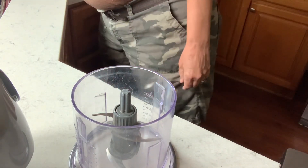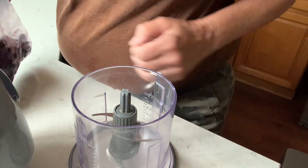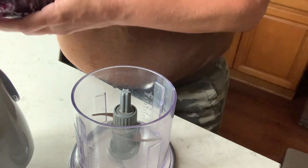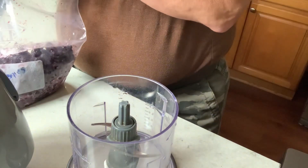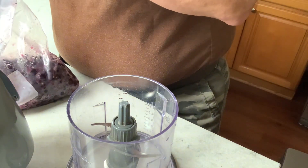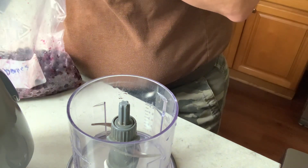Hi and welcome back to my channel. Today I'm going to show you how to make some simple blueberry juice. I have some frozen blueberries and I'm going to put them into my little Ninja to make the juice. There's only going to be blueberries and some Splenda because I like it less sweet.